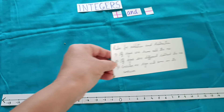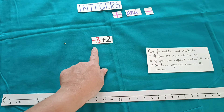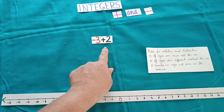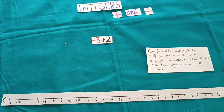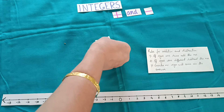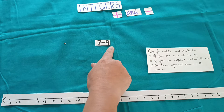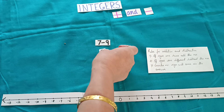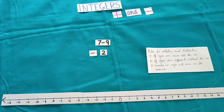Let us see how we can use this rule. Take minus 3 plus 2 — signs are different, subtract the number: 3 minus 2 will be 1, and the greater number is 3 so the answer will be minus 1. Take another example: 7 minus 9 — signs are different, subtract: 9 minus 7 gives 2, greater number sign comes in the answer, so the answer will be minus 2.